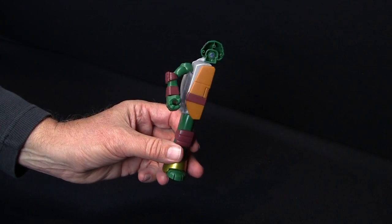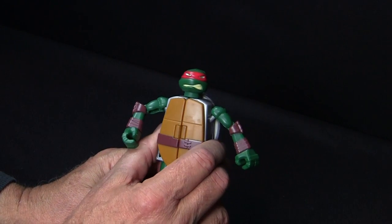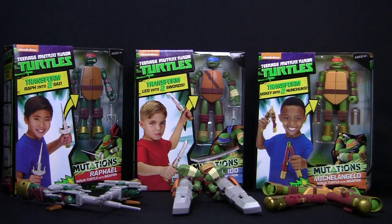When you've transformed both sides, snap them together. The Teenage Mutant Ninja Turtles mutating figures to weapons. Collect them all.